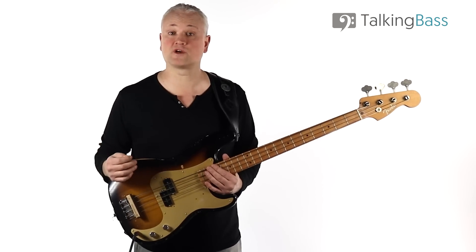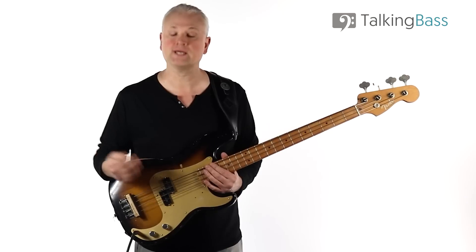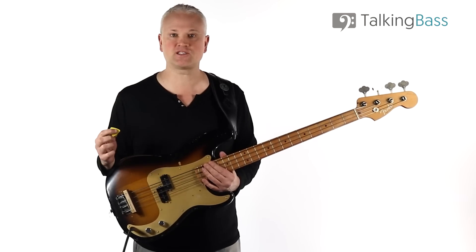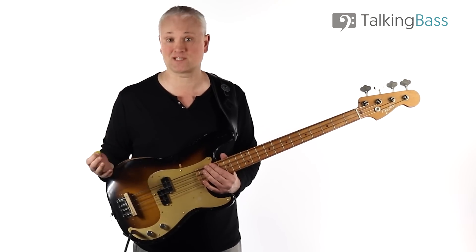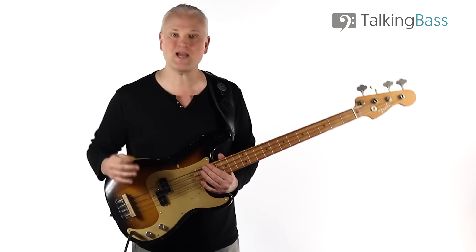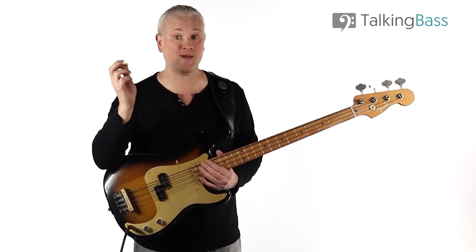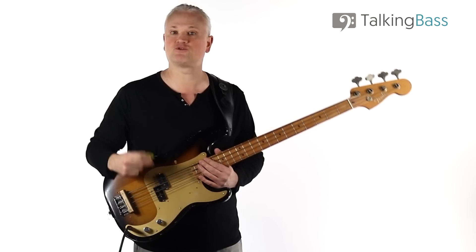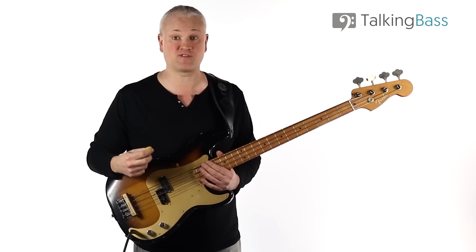Carole's main bass on these sessions would have been a Fender Precision, and she's well known for her muted pick tone. That trademark picked bass tone is often the giveaway as to whether you're listening to Carole Kaye on 60s classic recordings. Today I'm using the Fender Precision 50s reissue, strung with flatwounds, playing with a pick, and using a Nordy mute. I'm also rolling the tone knob back a little and using an Ampeg B15 amp sim.